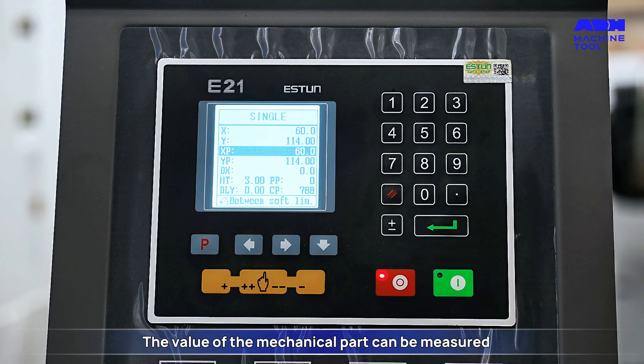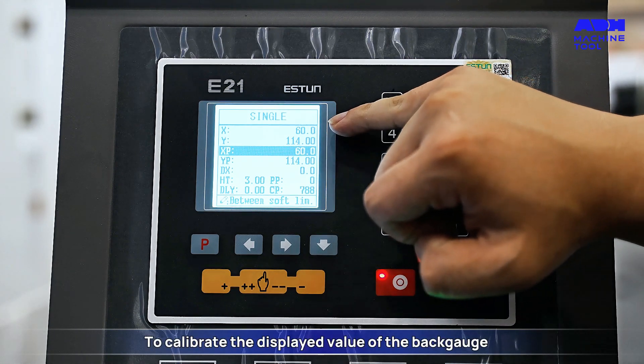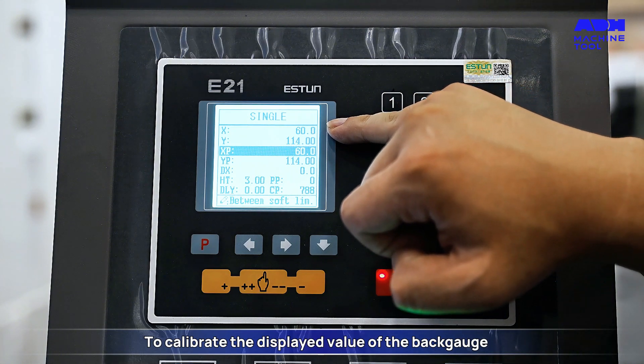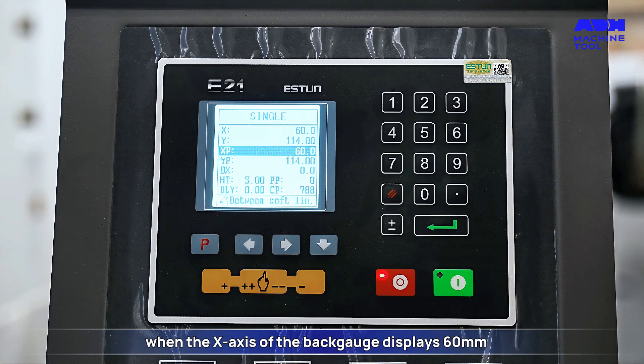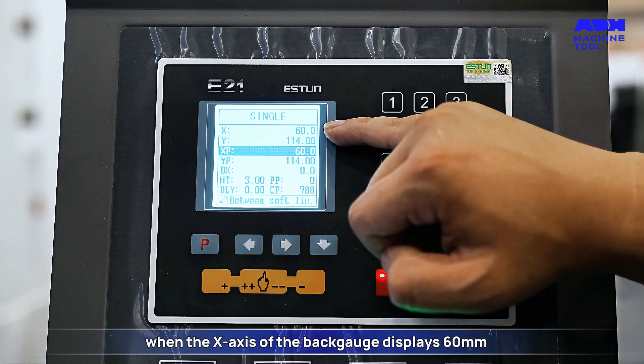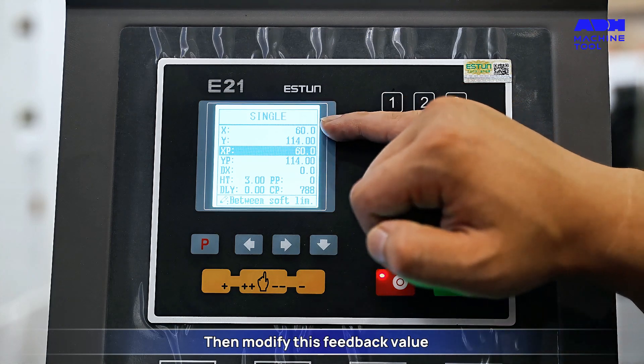The value of the mechanical part can be measured and then corrected. To calibrate the displayed value of the back edge, when the x-axis of the back edge displays 60mm, we can measure the actual size of the mechanical part and then modify this feedback value.